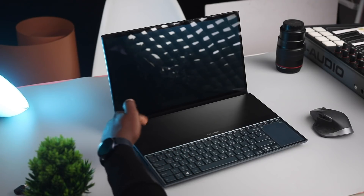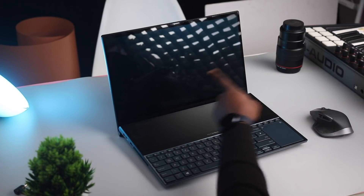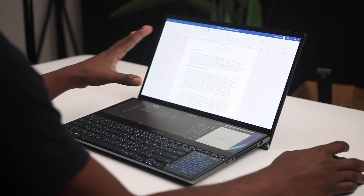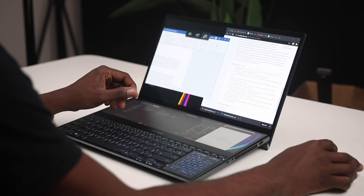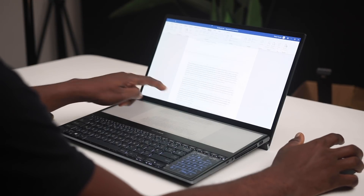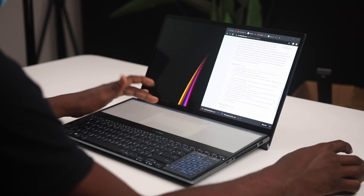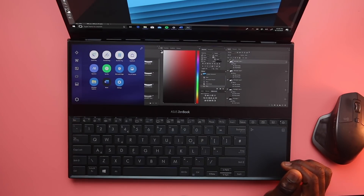One thing to note is that the top display is a glossy OLED panel while the bottom display has a matte finish, and light affects them differently. If you read or write a lot or use reference materials, you can use this in one of three ways: the normal desktop mode, the scaled-up version where the app flows from the top to the bottom screen, or just the app on the ScreenPad Plus alone. The ScreenPad Plus also has some toggles on the right for simple functions.